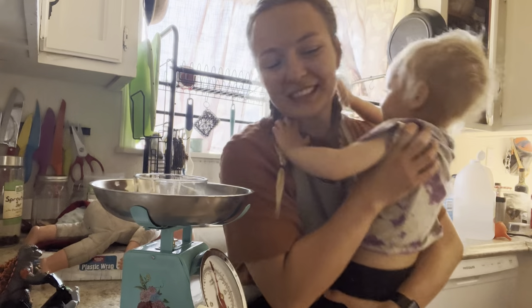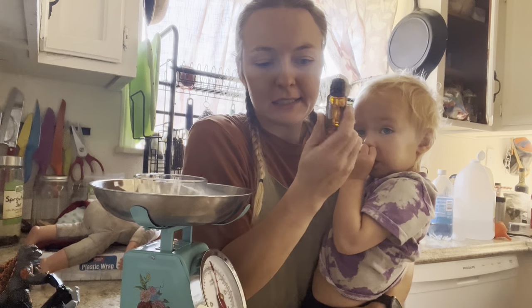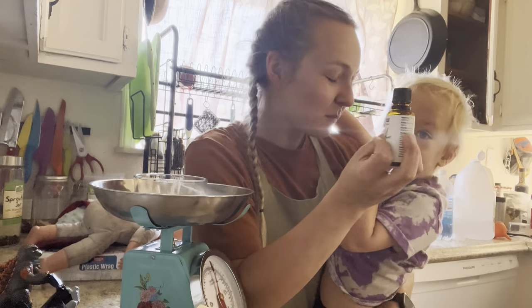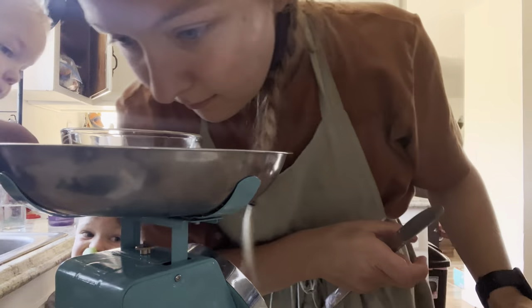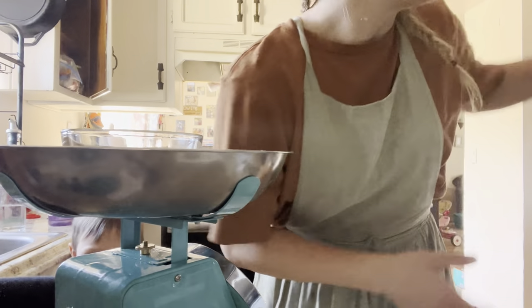While that is cooking, I'm going to measure out an ounce of essential oils. I have wild orange and cedarwood. Very cedary — let's get a little more orange.